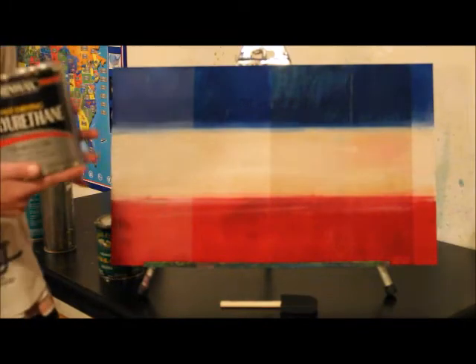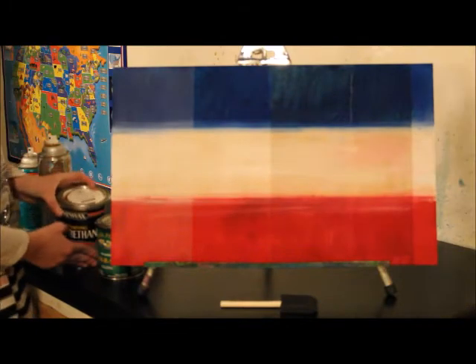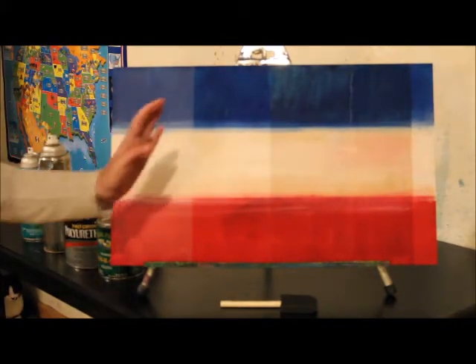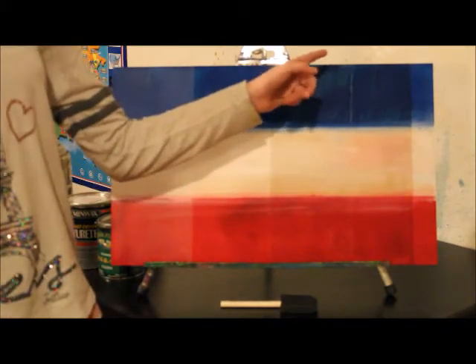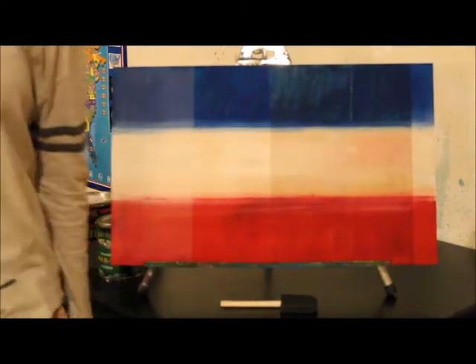Next, I used a clear gloss polyurethane from Minwax. And you can really see how it brought in a whole bunch of these wood grains and darkened the paint.